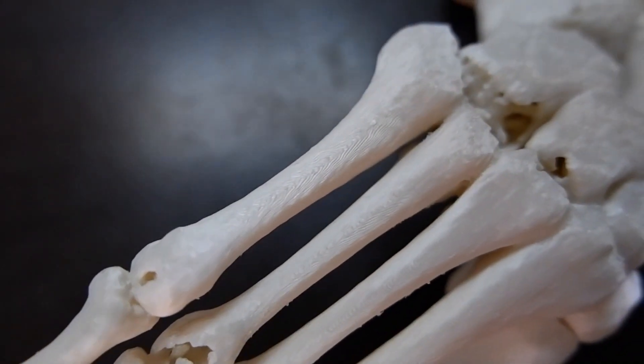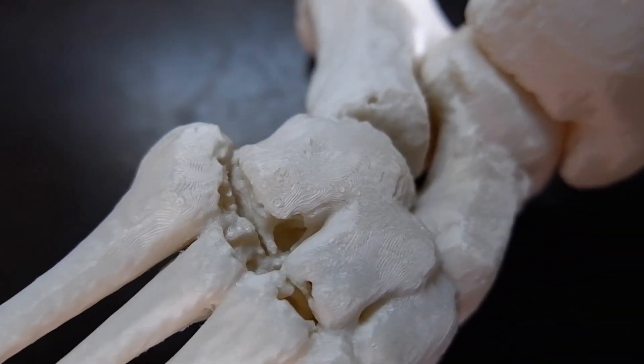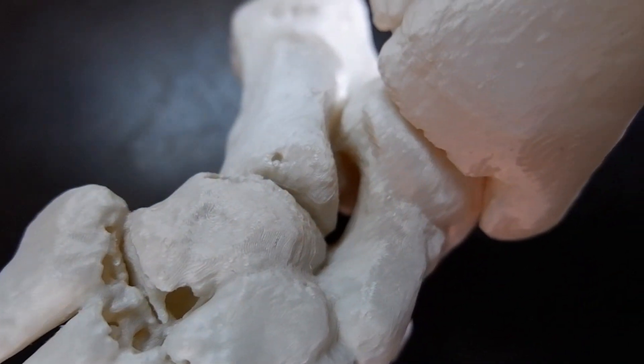Each 3D printing technology has their own strength and specialization. Each 3D printer produces different outputs for different applications.